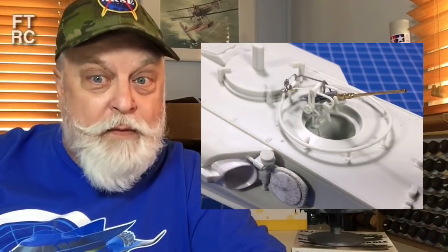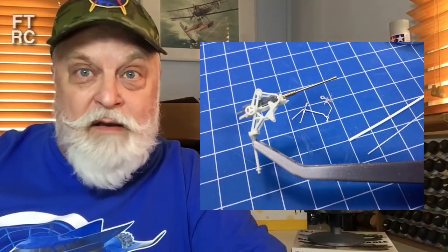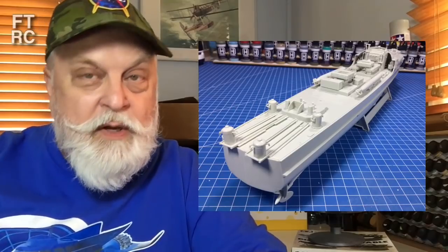The Schnellboat — yes, we'll get another video out hopefully before Christmas. I've done a whole lot of photo etch — all the guns — so basically the whole thing is dry fitted and put together. All the plastic parts are ready to go. I haven't glued anything in because I want to paint it all separately before assembly. And it's not going to be grey — well, only some of it. This is going to be a very colourful Schnellboat. Wait till you see that.